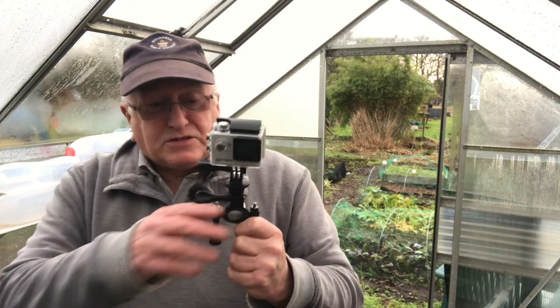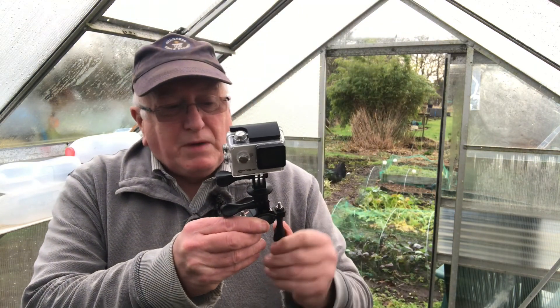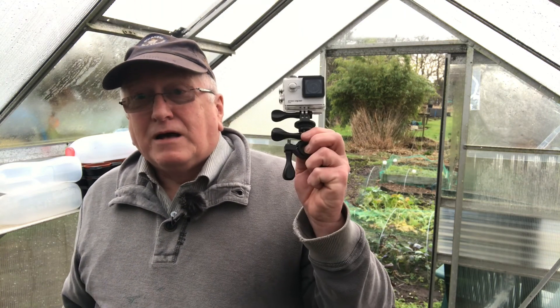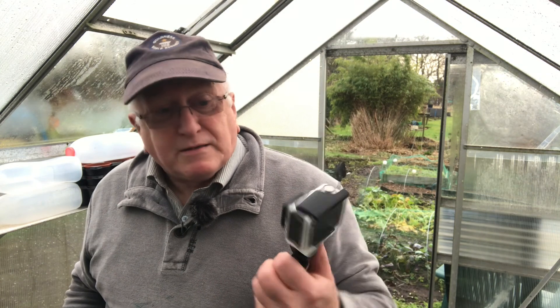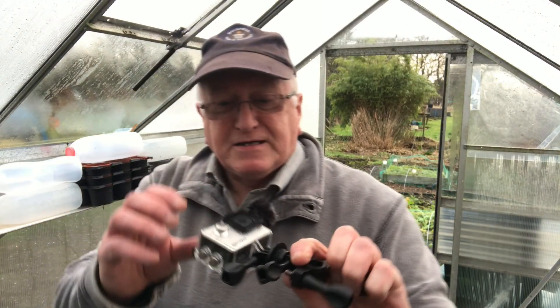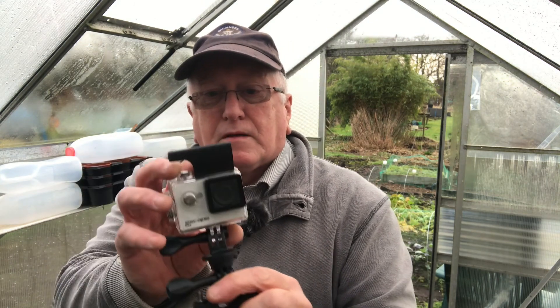We've only used it a few times. But I had the idea — because Katherine's been cutting down loads of willow — of attaching it to a long piece of willow and walking around the plot to see what happens. It's a bit of an experiment, but that's what allotment gardening is all about. We got this in a local supermarket for about 30 quid a few years ago; I think you can get them cheaper now.